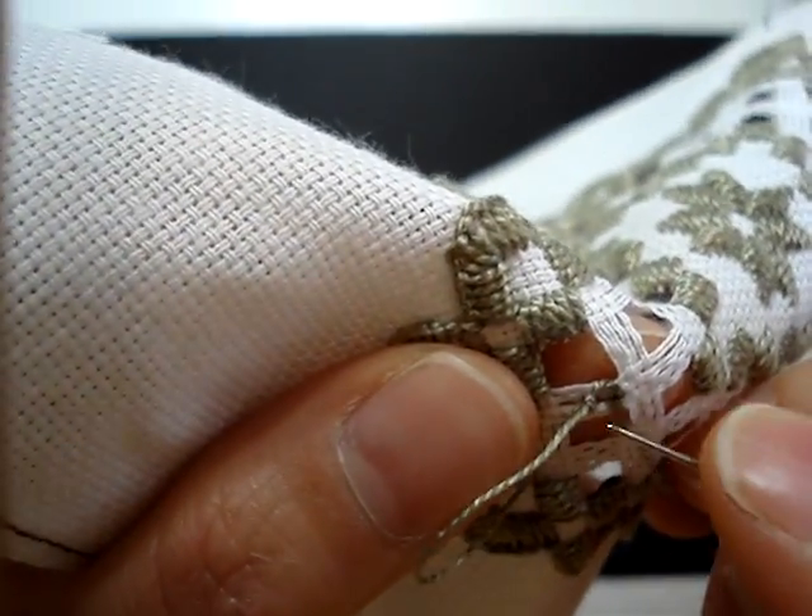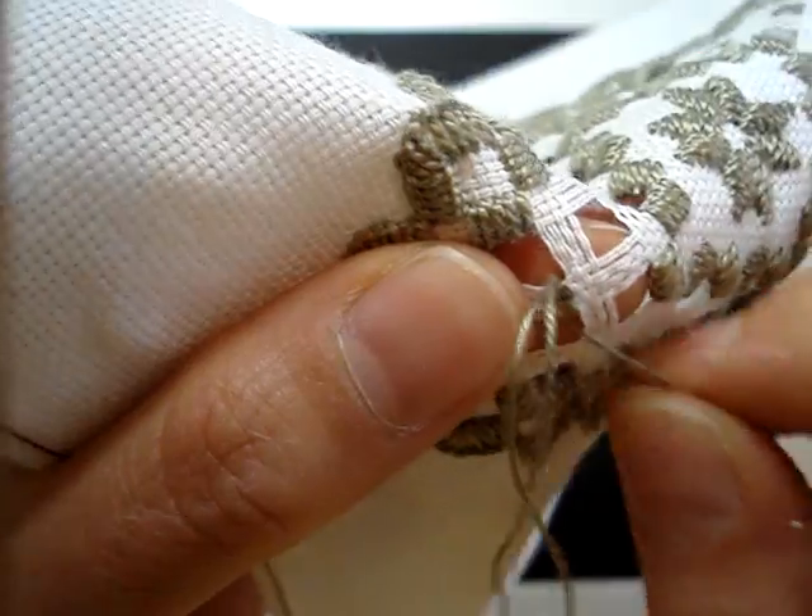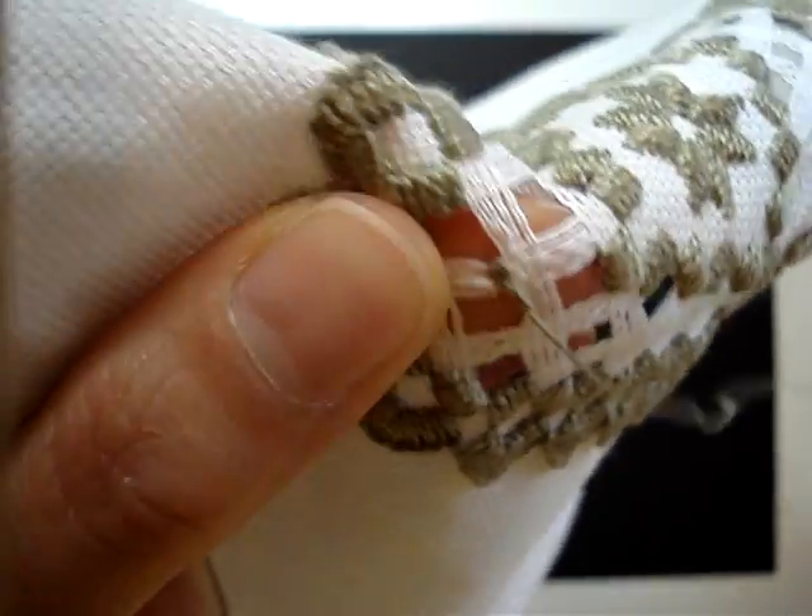Oh shoot, got a knot here — there we go. Okay, figure 8 around.